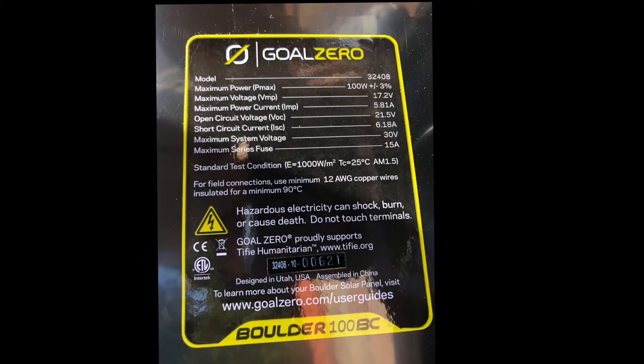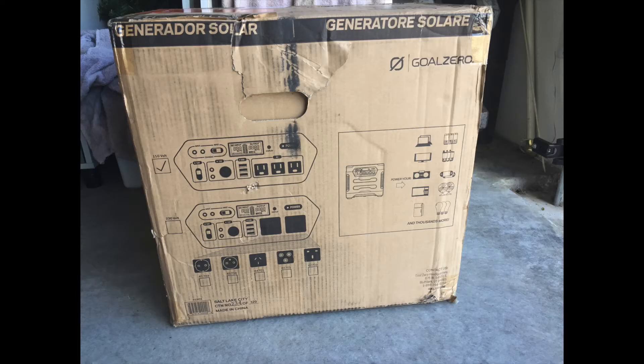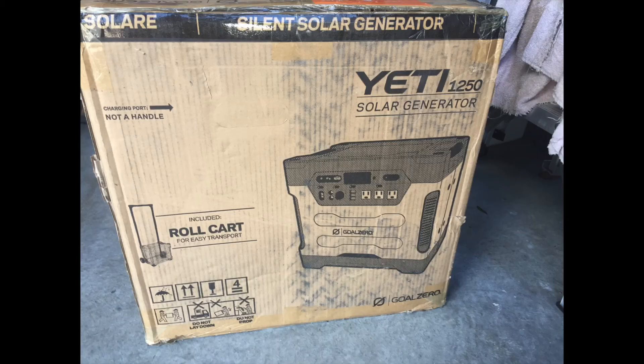I'll be putting links in the description below for these Goal Zero solar panels as well as the Goal Zero battery solar generator. I'm happy with my purchase. The only thing I would do differently is buy the lithium-ion version — this was the lead acid which weighs like 100 pounds, whereas the lithium one weighs less than half at around 40 pounds, plus it has better capacity and recharge cycles.